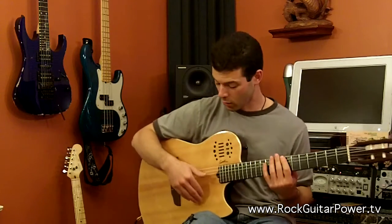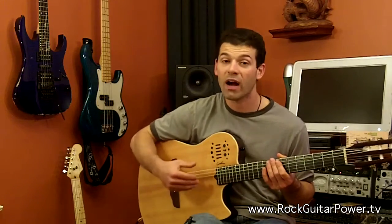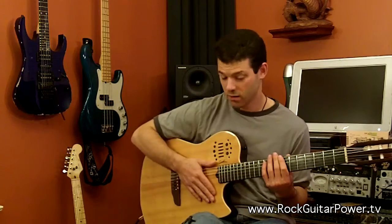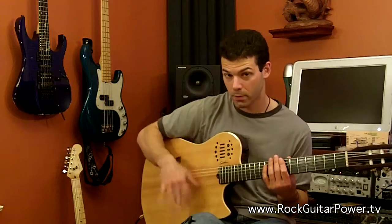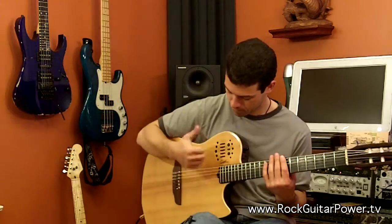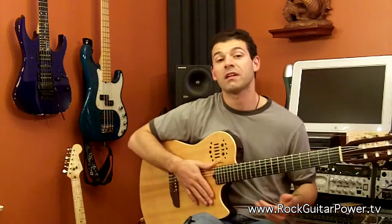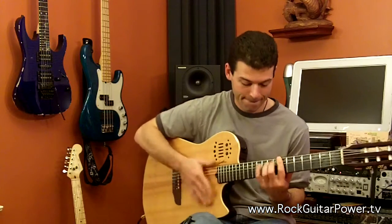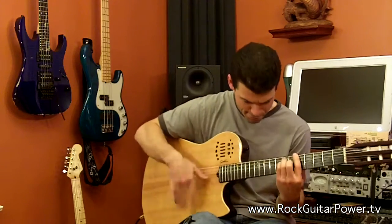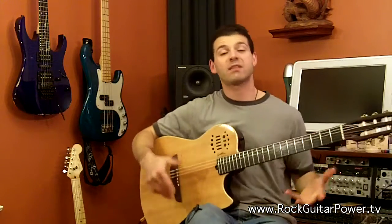And then also, to add something even quicker on it, she'll do the hit, and then she'll come up, and then do the triplet. So like that. And when you put it into action — that's the basic technique.